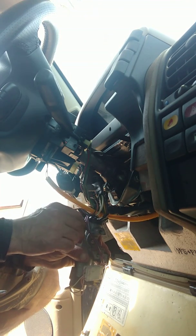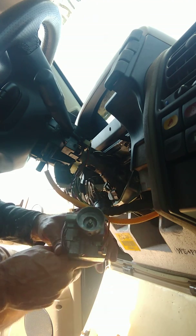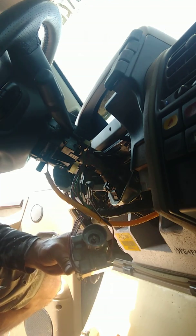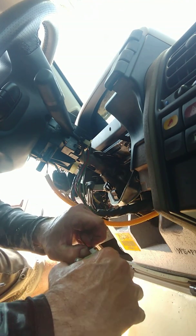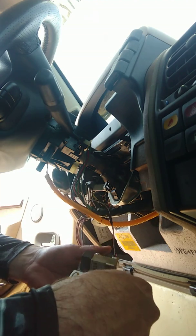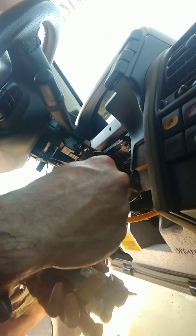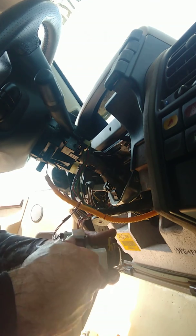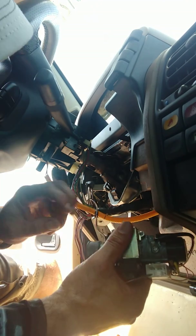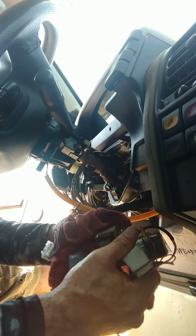We're going to pull that out - there's the back of the lock mechanism. Let's unplug everything here real quick. Put this little flat screwdriver right here, push down, pull out.